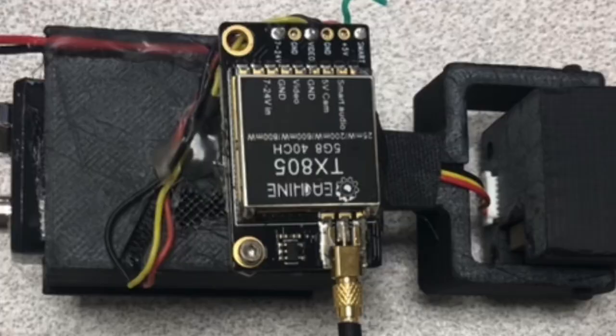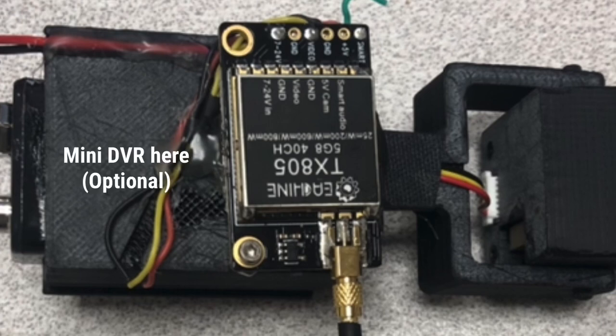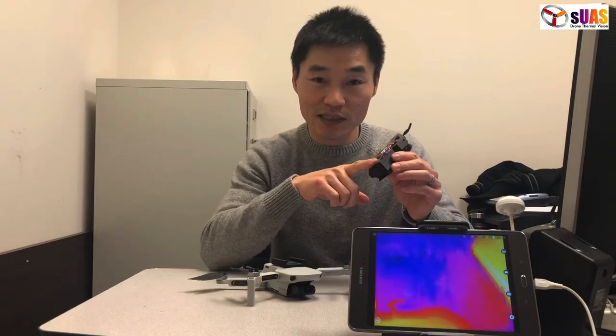The wiring is very simple. The Boson has three wires: one is red, the other one is black — meaning the voltage in — and then the yellow is video out, that goes to the transmitter right here. There's an option for you to attach a Mini DVR for recording, but for the Mavic Mini you want to save the weight, so maybe you skip that. For the Mavic 2 or other drones, you can attach a DVR here.